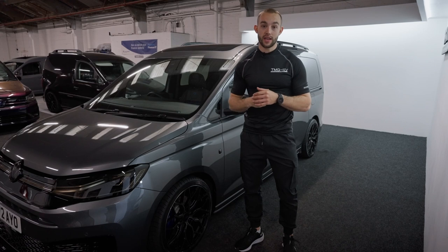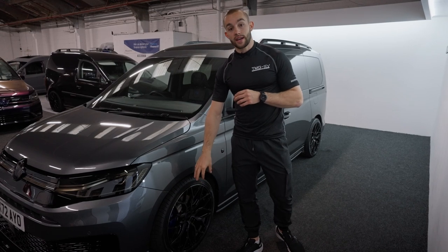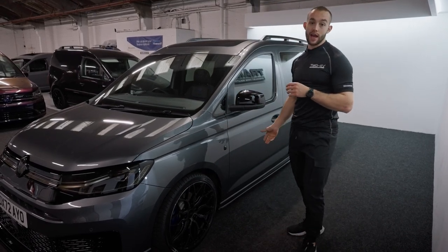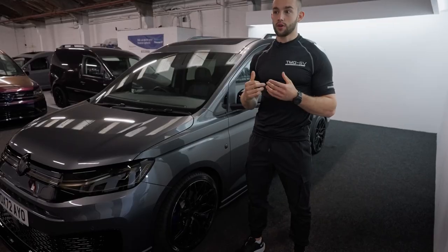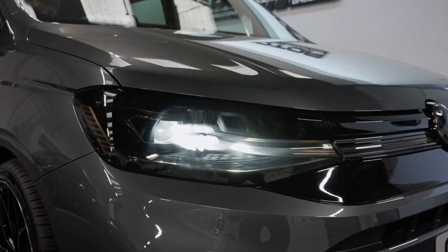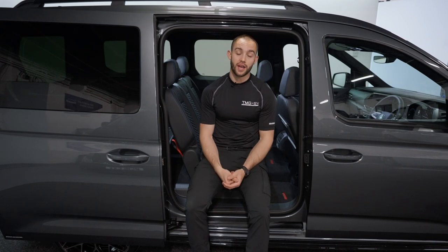Since I was last here there have been a few more exterior modifications. On top of the shadow pack, the customer has opted for blue brake calipers to complement the interior - it looks really good with the seats. We've also fitted our very own TMG aero pack, the only one on the market at the minute. The customer went to a few other van customizers and nobody offered a package like TMG did. All of us at TMG are really excited and pleased with how this project turned out - we hope you guys enjoy and we'll see you at the next one!